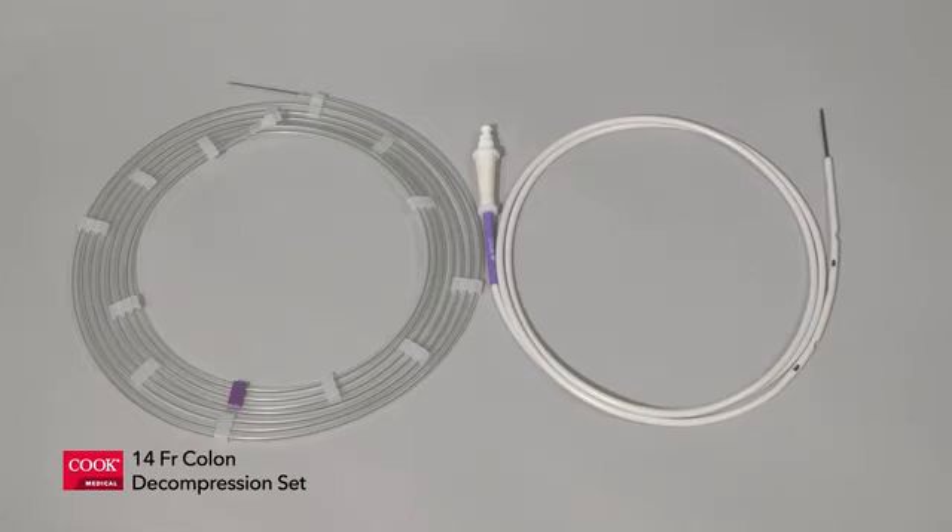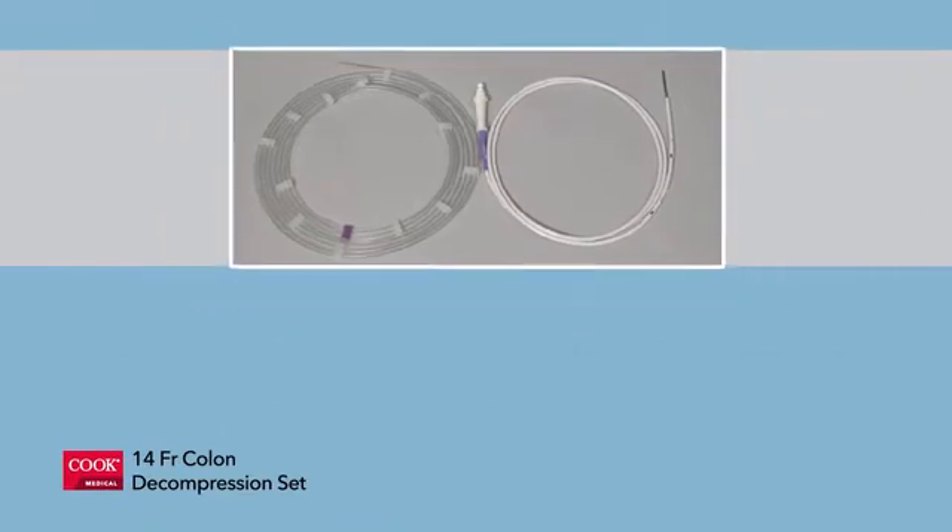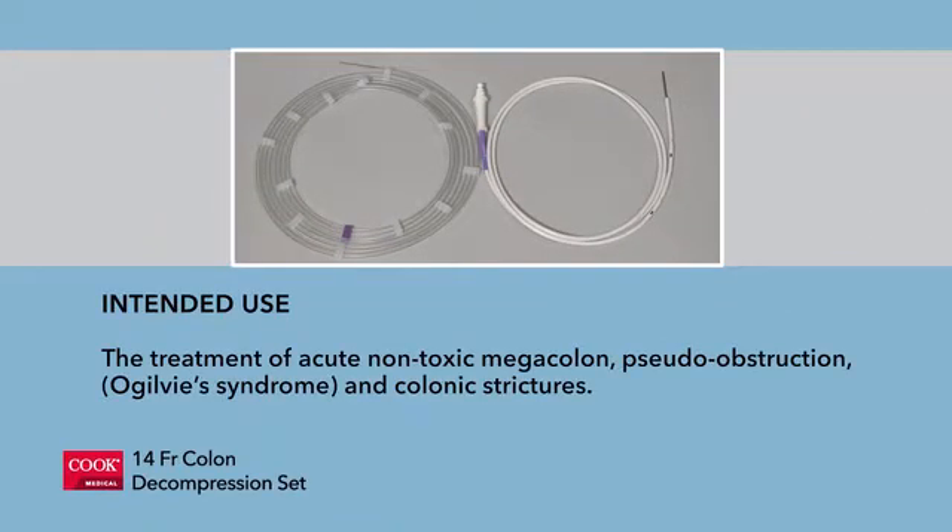The following video explains the setup and intended use of the Cook Medical Colon Decompression Set. The Cook Medical Colon Decompression Set is used for treatment of acute non-toxic megacolon, pseudo-obstruction, Ogilvie syndrome, and colonic strictures.